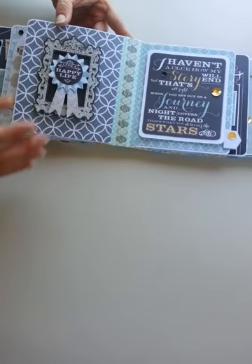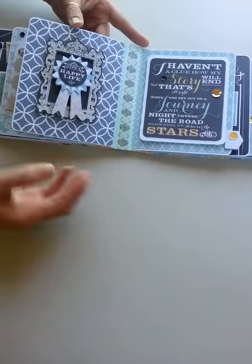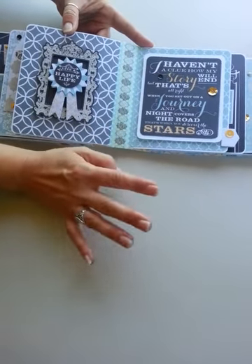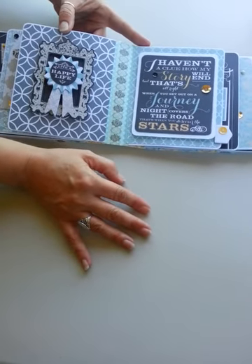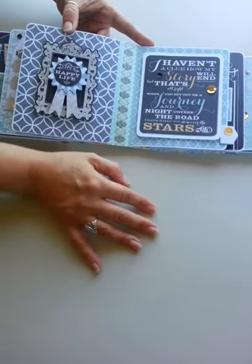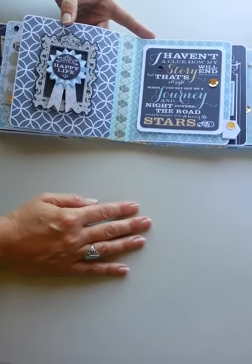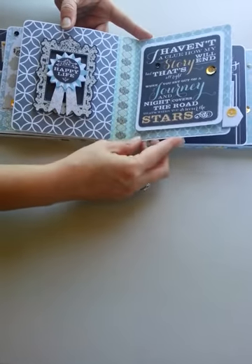I am really into layers right now. There's a frame from the die cuts and I added one of the layered stickers right into the center of the frame — I just love the look of it and all of the depth on this page. The sentiments are so motivational: this one says 'I haven't a clue how my story will end but that's all right,' and another reads 'when you set out on a journey and the night covers the road, that's when you discover the stars.' I just love all the sentiments.